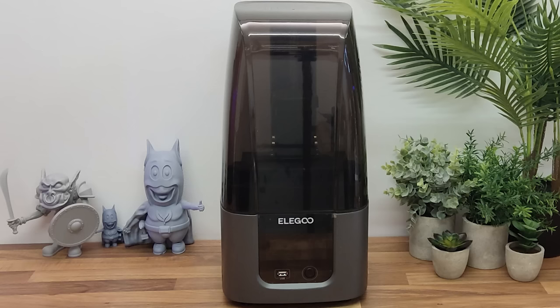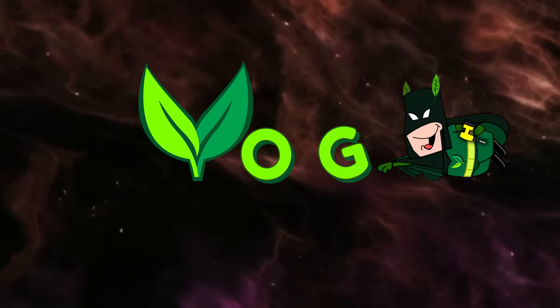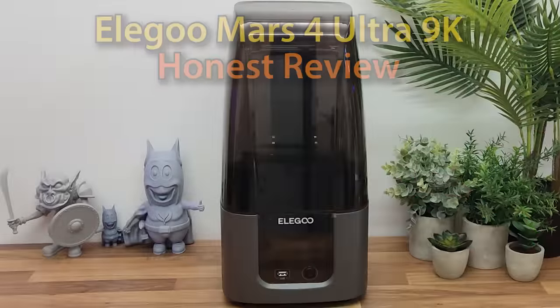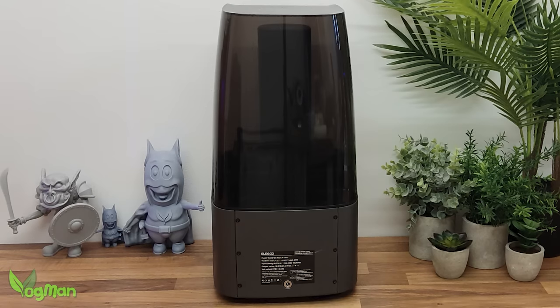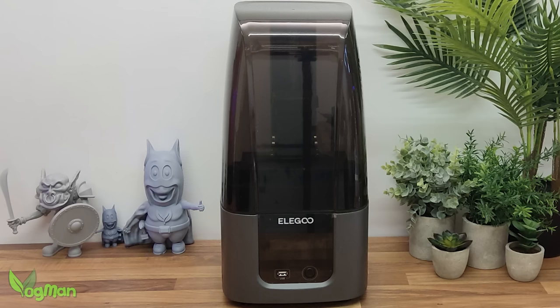The Elegoo Mars 4 Ultra. Let's give it a review. There's not a lot more I can say — just wow. I try to be impartial, objective and truthful in my reviews, but wow, I'm in love.